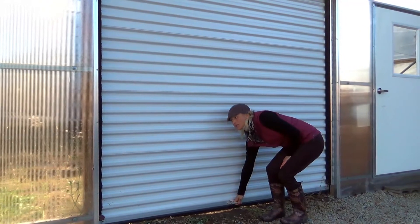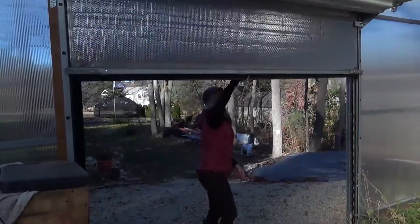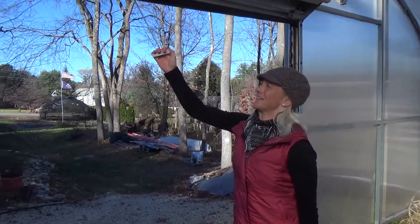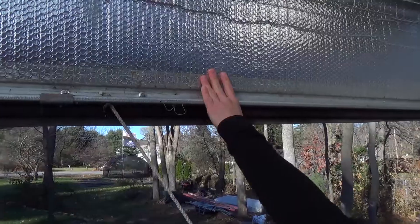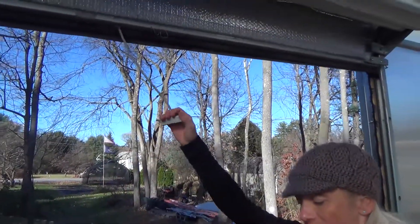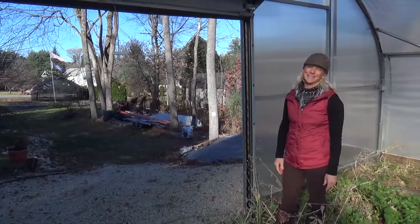To open it we just lean down here — and as you just saw it opened easily, and you can also see the insulation on the inside. It keeps it nice and warm, and if we open it all the way, you can see it's a nice big open space for getting machinery in here and getting to work.